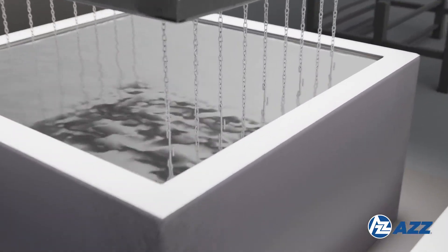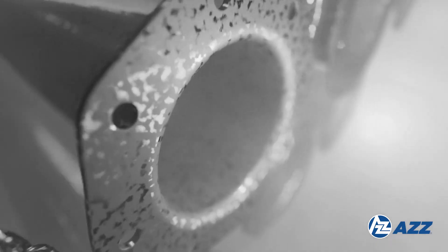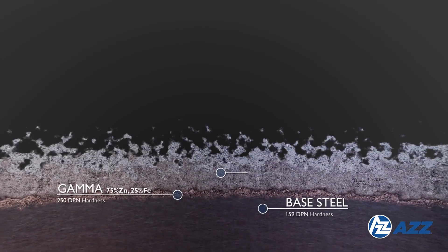Galvanizing: the prepared steel is slowly lowered into molten zinc at 840 degrees Fahrenheit (449 degrees Celsius). The zinc reacts with the iron, forming zinc-iron intermetallic layers, ensuring thorough coating of all surfaces including corners and edges.